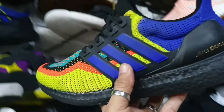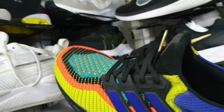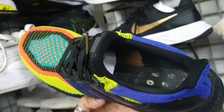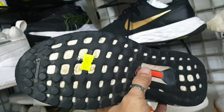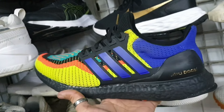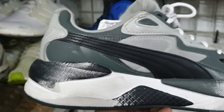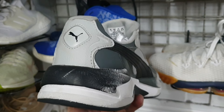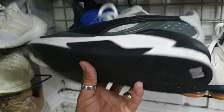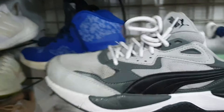Tapos ito — Adidas Ultraboost, ganda ng colorway. Size 8.5 — wala na nga lang syang original insole pero okay pa, wala pa syang punit. 1885. Tapos ito — Puma RS, ganda ng colorway. Ito lang issue nya — medyo galed na yung midsole nya pero okay pa, wala pa syang punit, wala pa syang soul set. Size 8.5, minimal drag to drag. 1285.